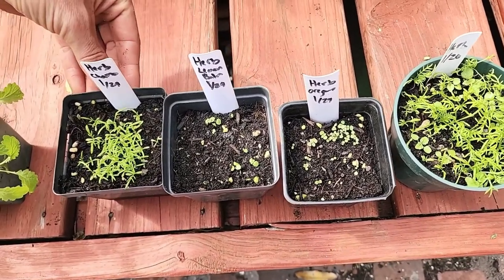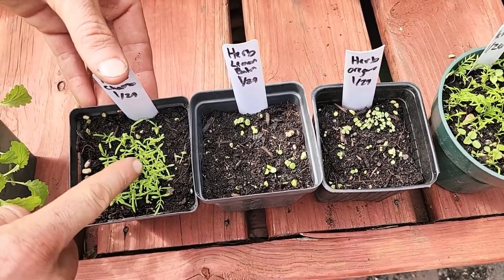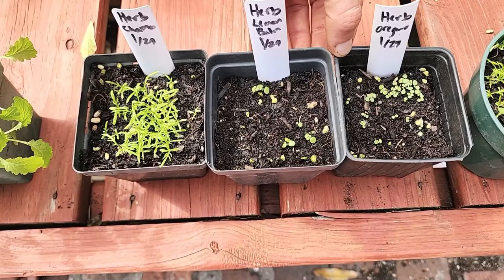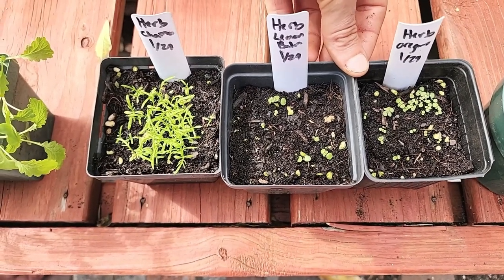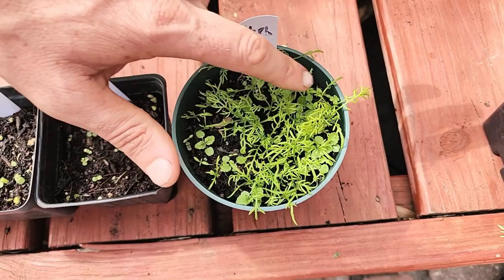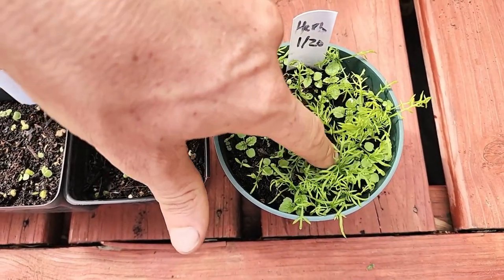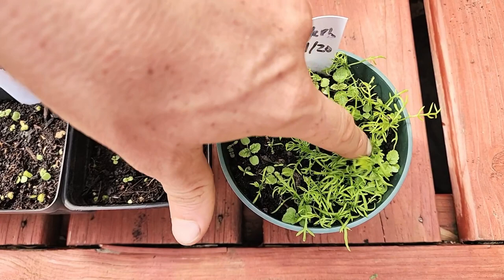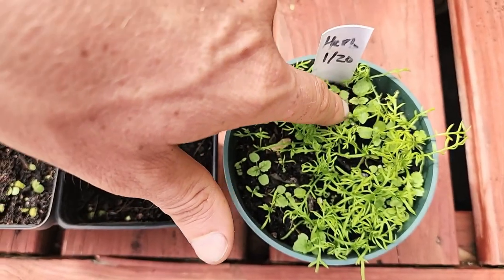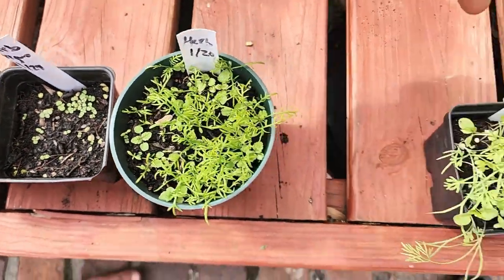Moving on, next is the herb mix. Within the herb mix you have chamomile, lemon balm, and oregano. Chamomile is very easy to tell apart from the others — very different from the other two. The lemon balm and the oregano are harder to tell from each other, especially when they're really young, but as they start to get older you can see the difference. In the oldest herb mix I have going, you can see clear definition between the chamomile and the lemon balm. The oregano is the slowest growing.